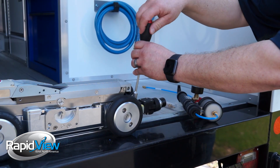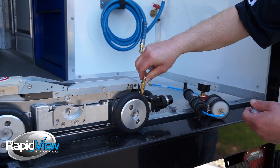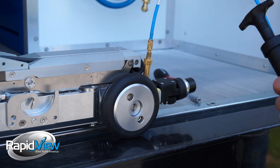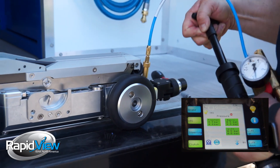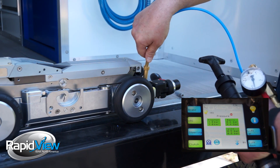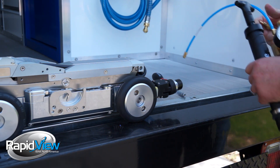What we're going to do is take the cap off, put the adapter on, hook the hose up, hear it pop off — so we know we're at one bar — then unhook the hose and put the cap back on.